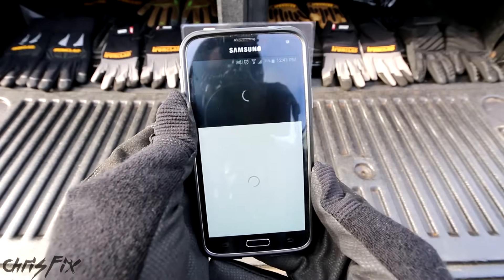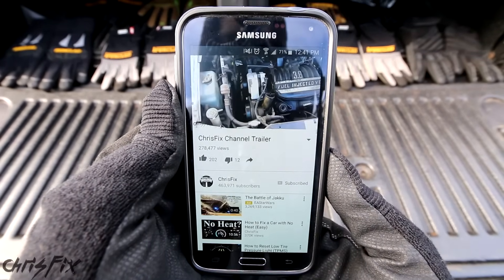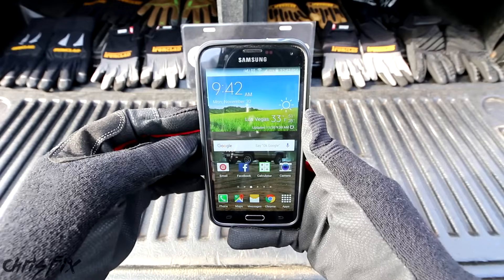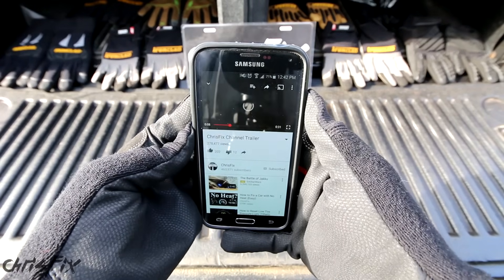Look at that — you can get to my channel on YouTube, which is good if you need to look up a video for reference. So if you need to use a tablet or cell phone at work a lot and you're using gloves, these would be a pretty good fit. Or if you're one of those people who are always on the phone at work.